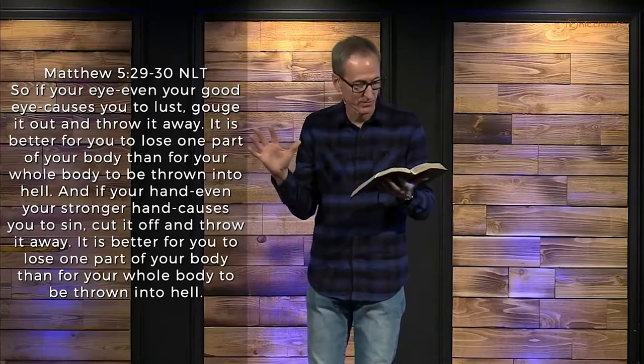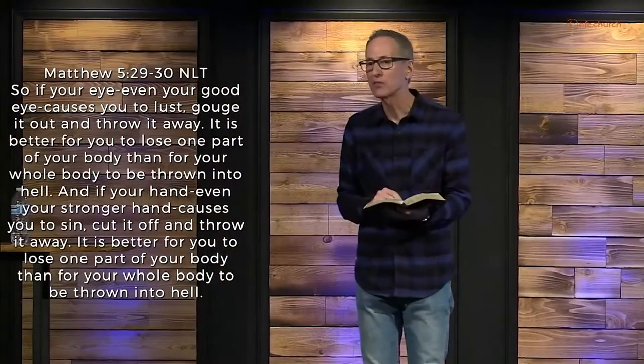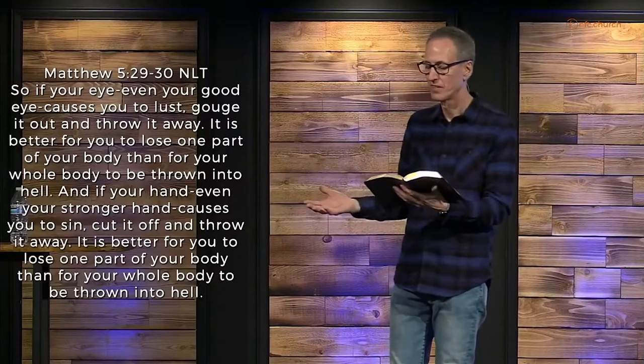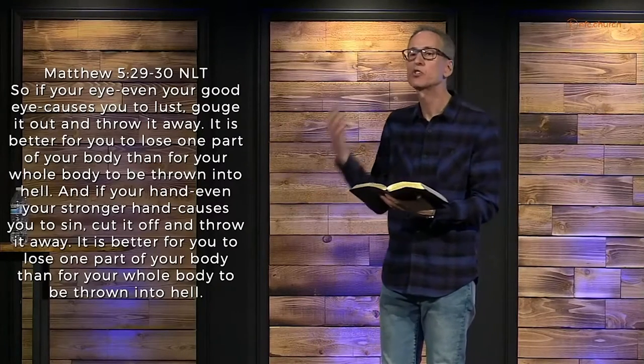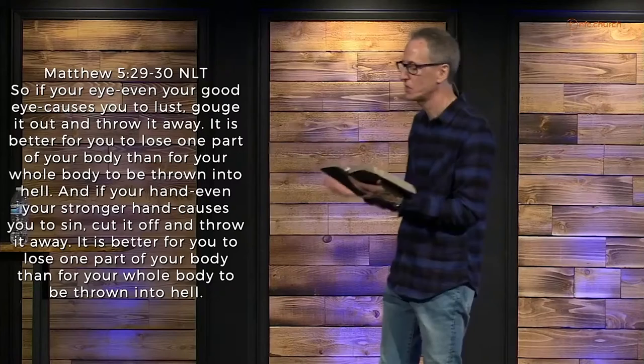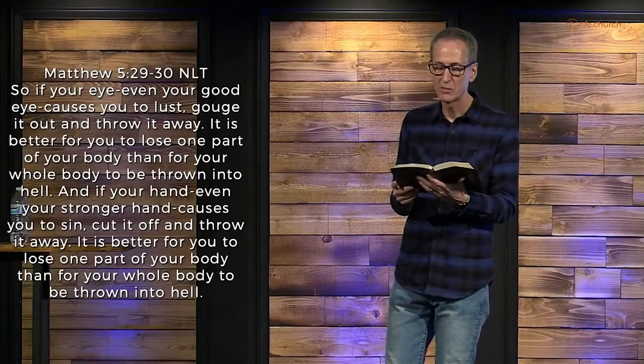Jesus goes on — verse 29: 'So if your eye, even your good eye, your best one, causes you to lust, gouge it out and throw it away. It's better for you to lose one part of your body than for your whole body to be thrown into hell. And if your hand, even your stronger hand, causes you to sin, cut it off and throw it away. It's better for you to lose one part of your body than for your whole body to be thrown into hell.'